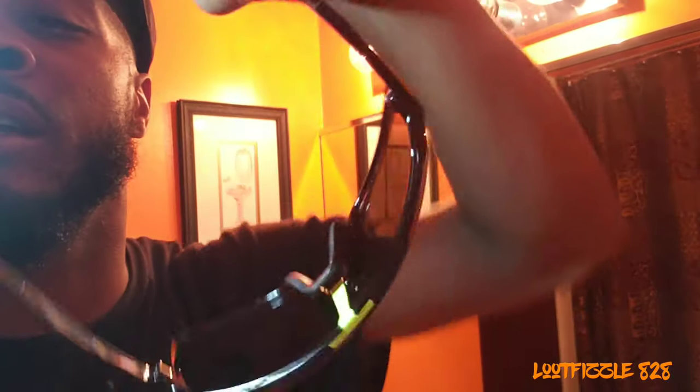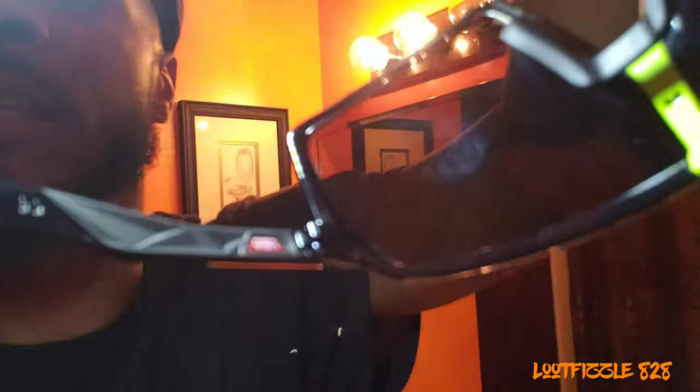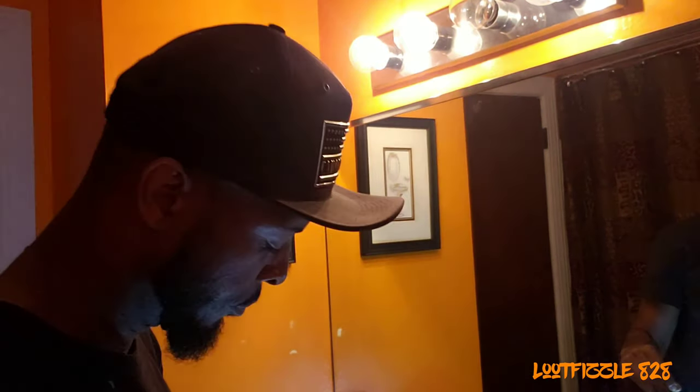All right gang, we got them — the new Oakley Sutros. Y'all get in on them. They are made of ABS plastic, and see that's kind of textured right there. Let's get in on them, gang.